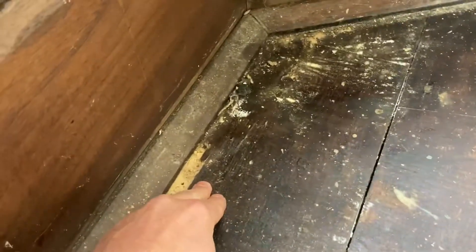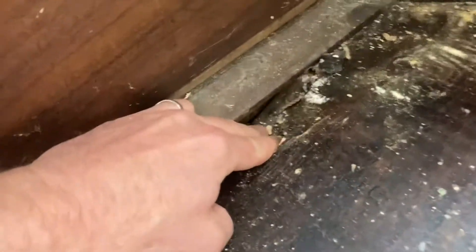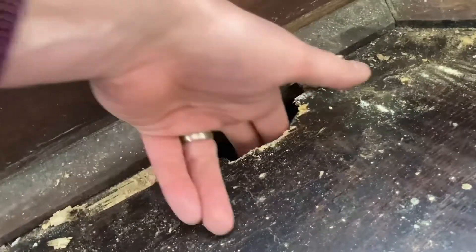If anyone thinks woodworm doesn't do much damage — I admit, a long time it doesn't, but sometimes... I didn't actually mean to do that, but I've just put my fingers through the floor.